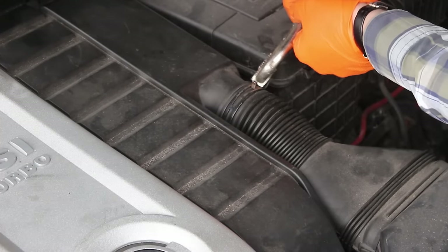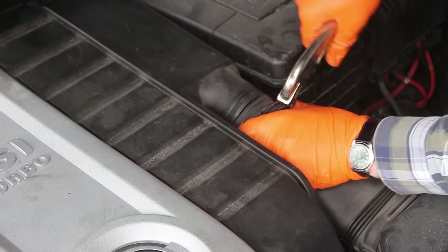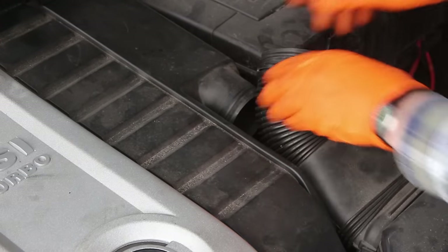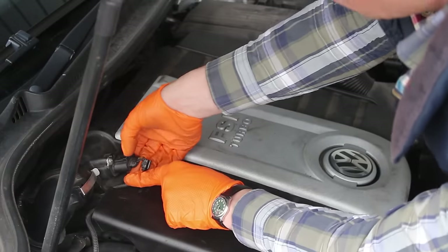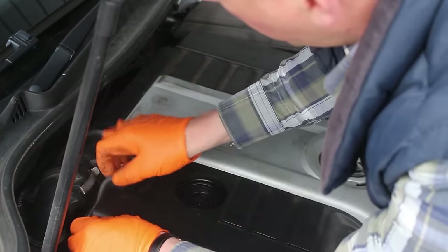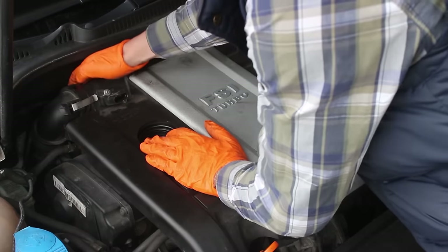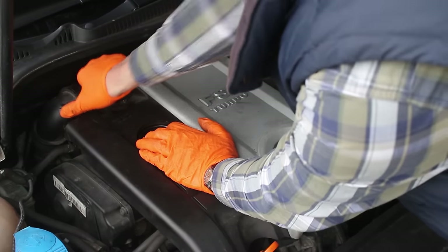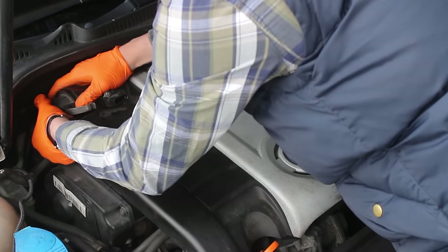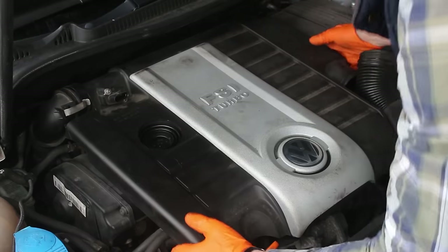First we take the clamp off the air inlet pipe and remove that out of the way. Next, remove the connection from the airflow meter — just carefully pull that back and get that out of the way. Lastly, undo these two clamps here; they can just be undone by hand. It should just pull out. Then we can remove the engine cover itself.